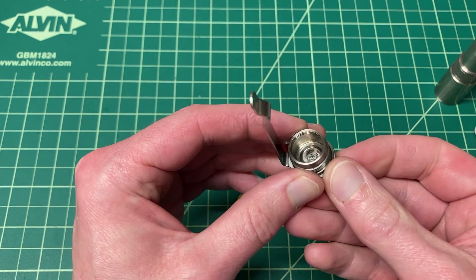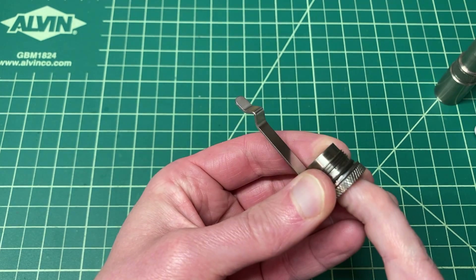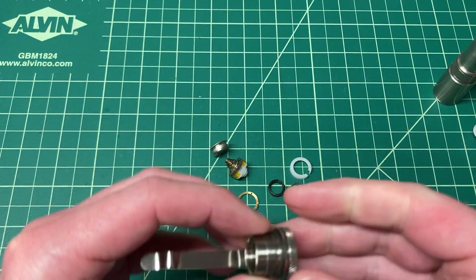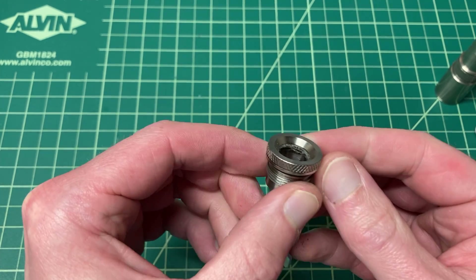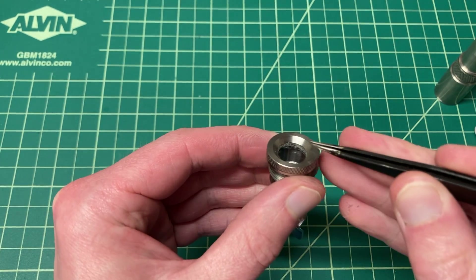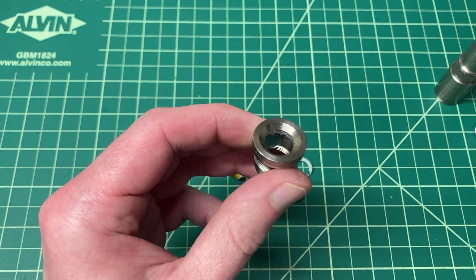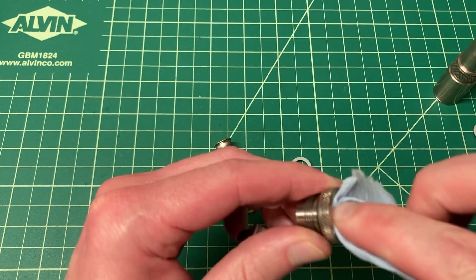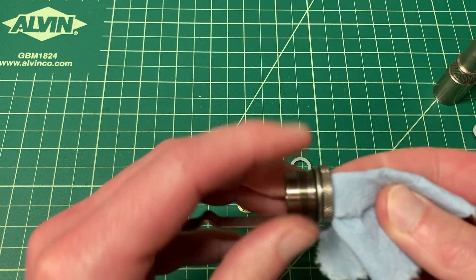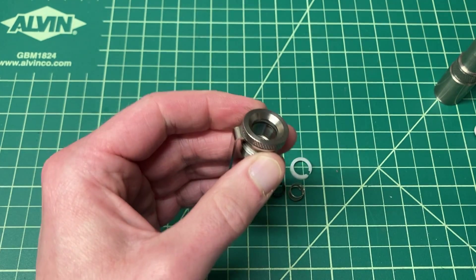Once you've got that done, you can see the switch boot sitting down at the bottom. Just take your finger and plop it out just like that. There are a couple of parts to the switch assembly. You can see in here there is a black O-ring nestled inside the switch housing — it can get all kinds of lint and debris in there. So it doesn't hurt to get in there with a paper towel or maybe some compressed air and clean it out a little bit.